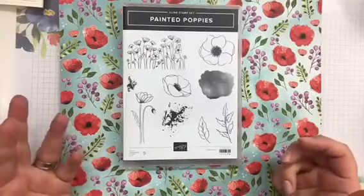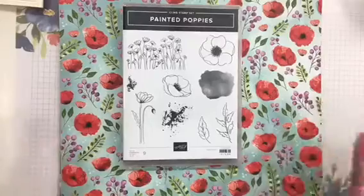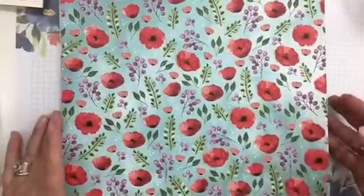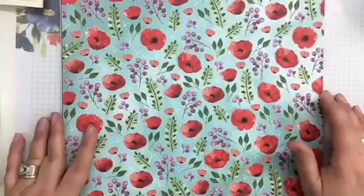Of course this could be sympathy, birthday, anniversary, retirement — any kind of sentiment really would fit with this stamp set. I'm loving it, but I also wanted to show you what this paper looks like.